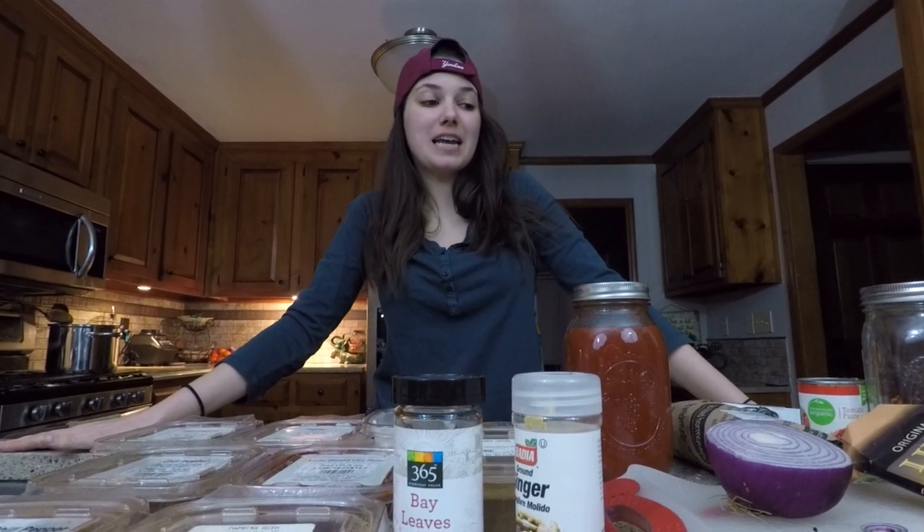Hey guys, welcome back to Chrome Dome Kitchen. Today is a really special recipe because it's one I hold near and dear to my heart, and I'm kind of sad I'm sharing it with the world. It is my chili recipe.